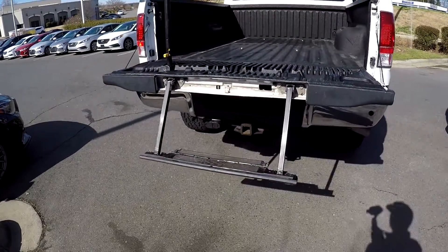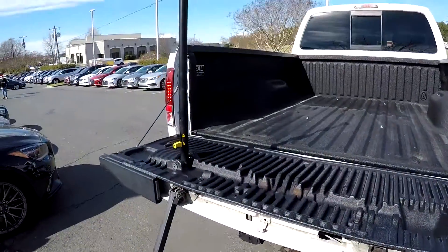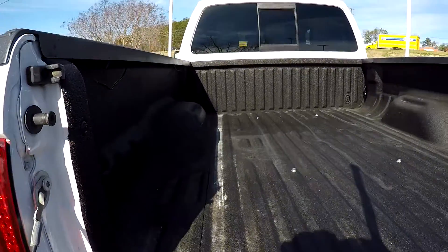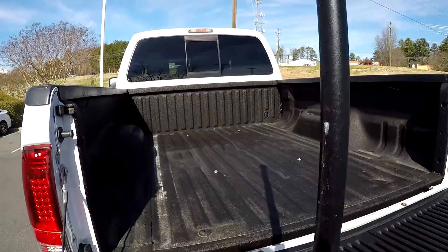At the back of the truck, this model does have the step assist built into the tailgate, so we do have that extended for you. Full spray-in bed liner — no signs of any heavy use.